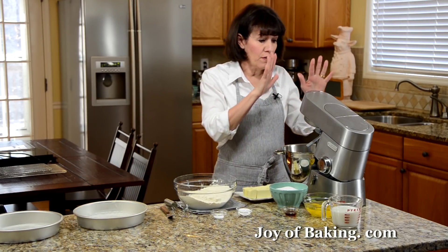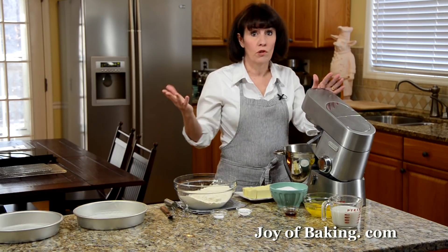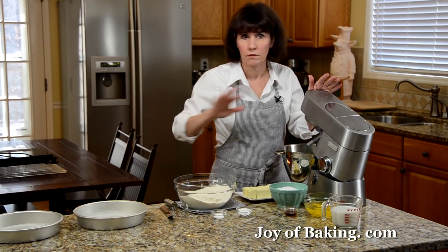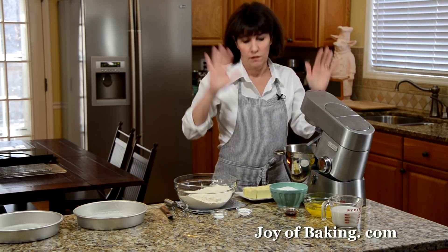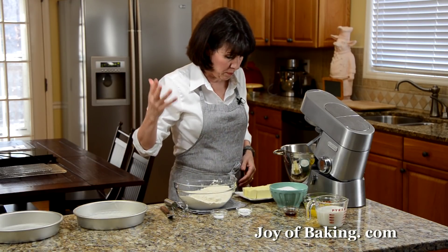If you have an electric stand mixer, use a paddle attachment, or you could use a hand mixer. Now this is what you would call a 1-2-3-4 cake — really easy to remember: one cup butter, two cups sugar, three cups of flour, and four eggs. It's a really simple recipe to remember.